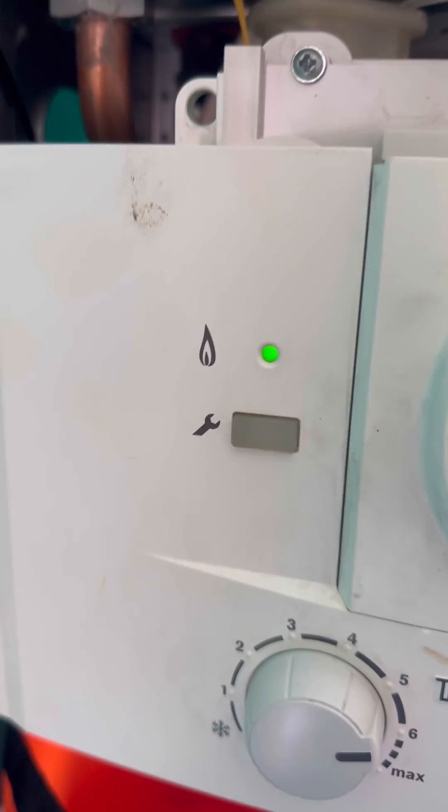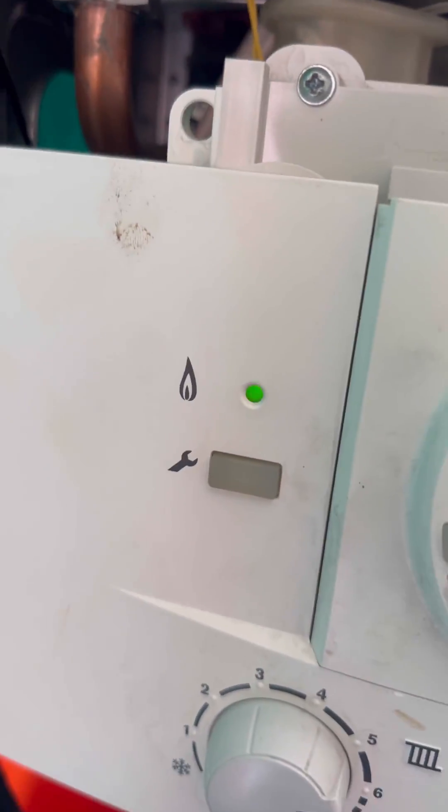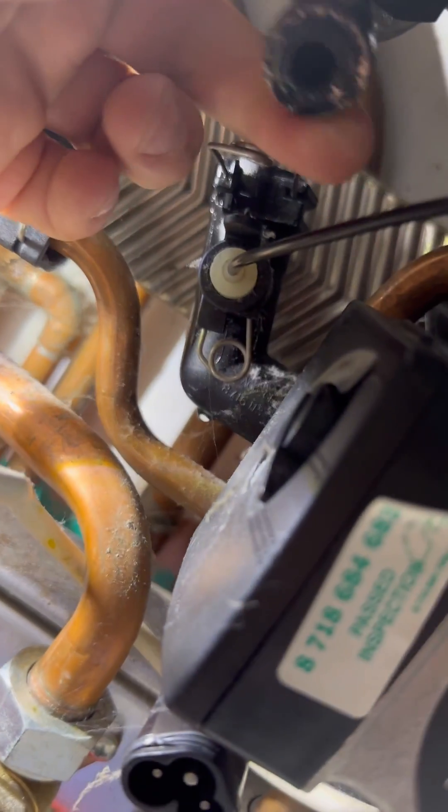With the new sensor in, it's all fired up, but it's still poor — there's not even any hot water leaving the boiler. So unfortunately we've got to commit now to changing the plate.